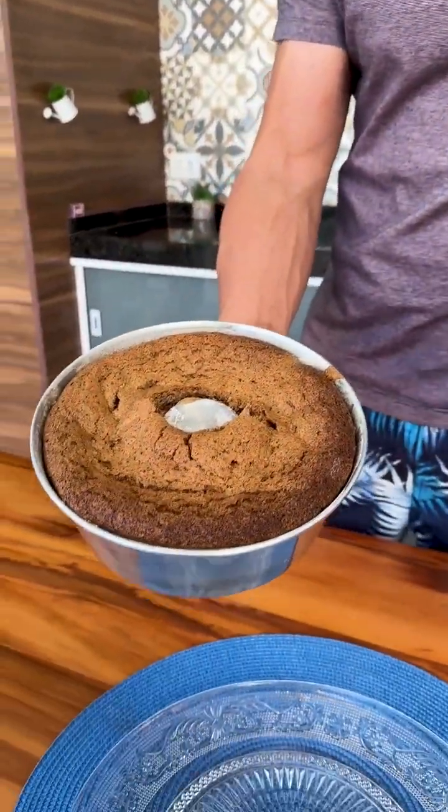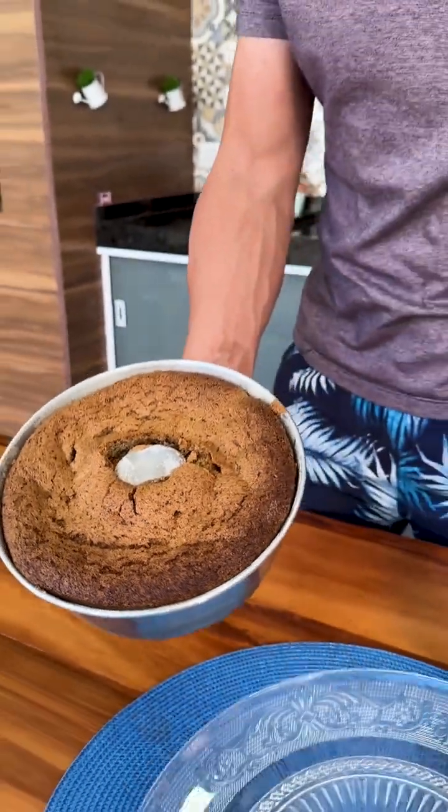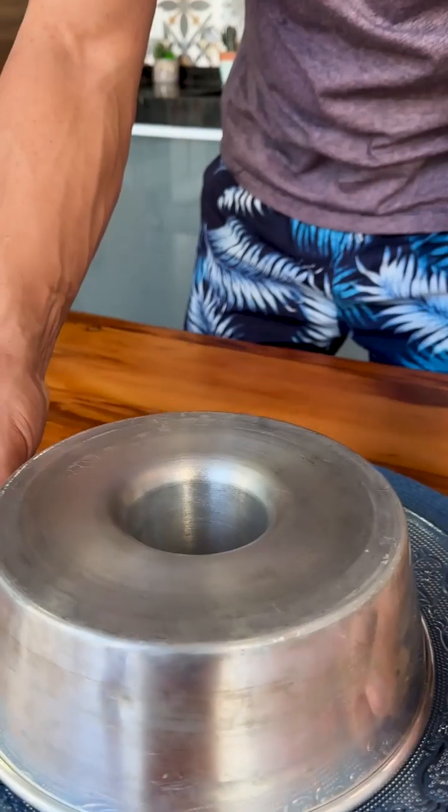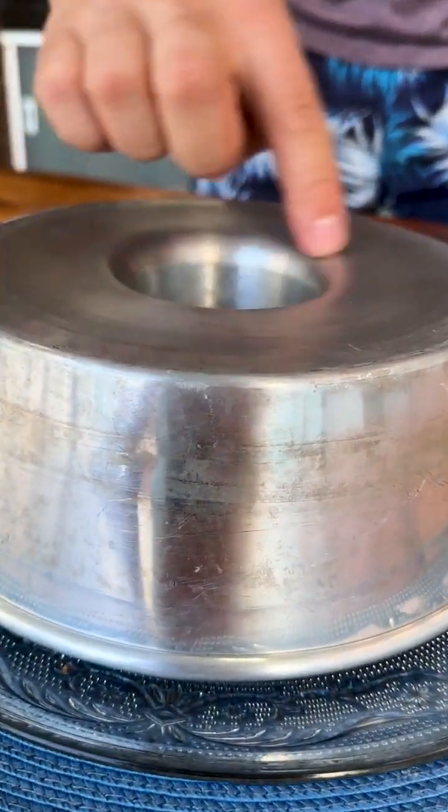Our banana peel cake is ready, seasoned with chopped banana — look how beautiful it turned out. Now all you have to do is unmold. This cake unmolds very easily, let's go.